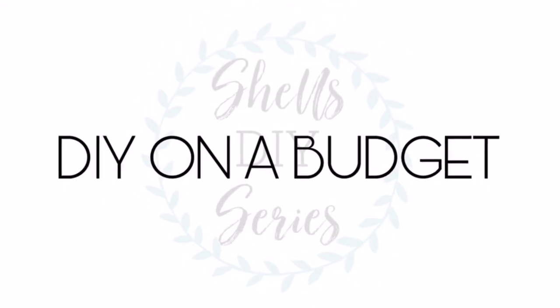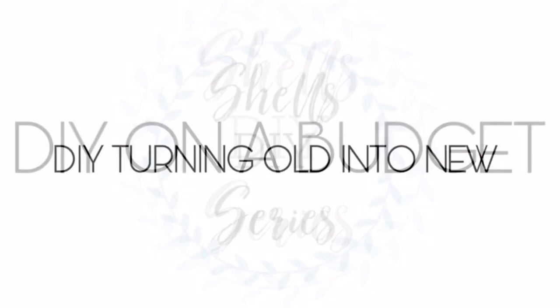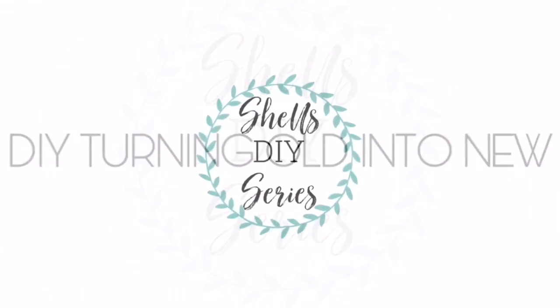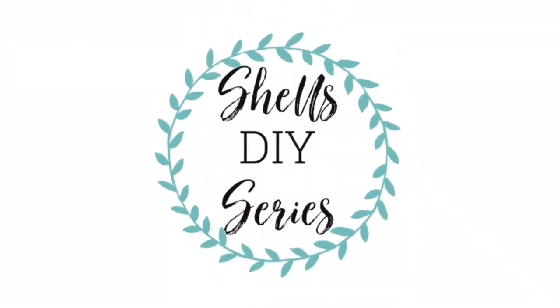Today we are making a wall hook hanging thing for my grandson's room. It's an anchor that I added some makeshift hooks on so that he can hang his coat or anything he wants. Let's get into the video.